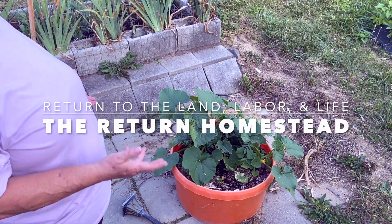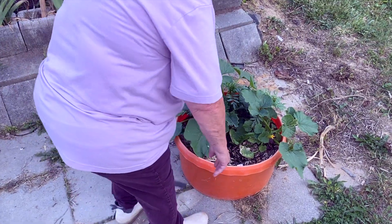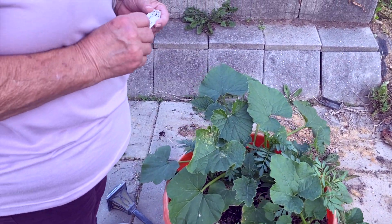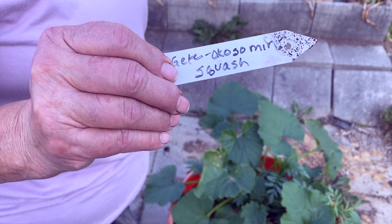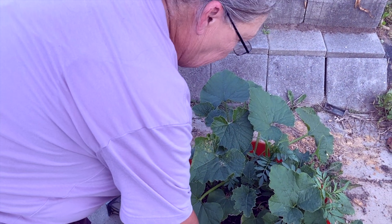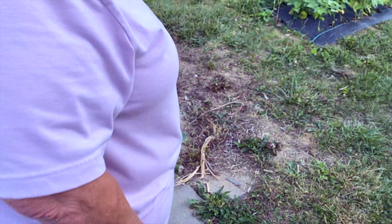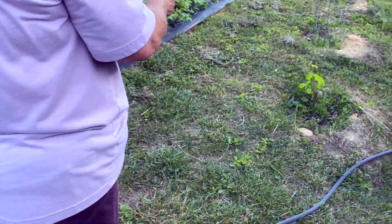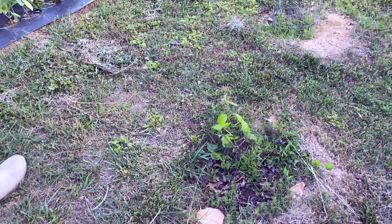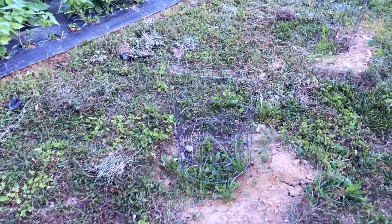Today we're going to go through the garden and show you where we're at right now. This here is a squash that gets to be about 18 to 24 inches long. It's orange like a pumpkin — they're huge squash and I'm hoping they winter well. Over here is the only living grapevine we have. It managed to come back after the freeze, but the two brand new grapes we put in didn't quite make it.